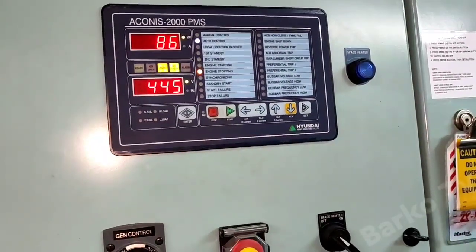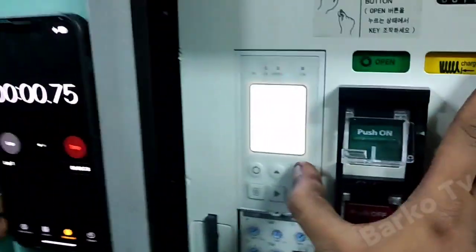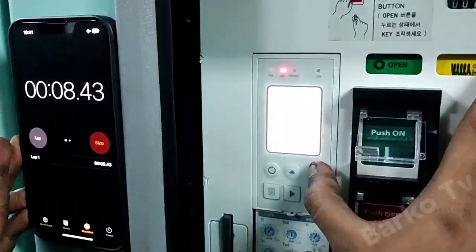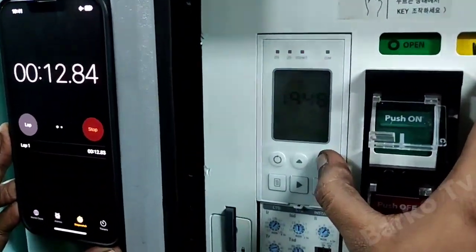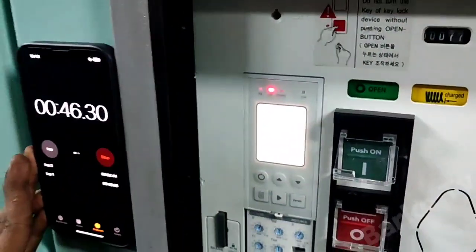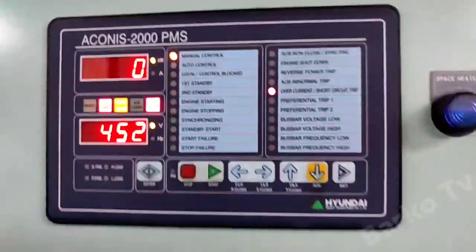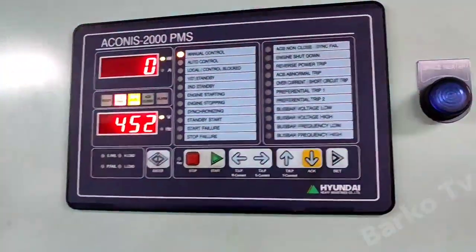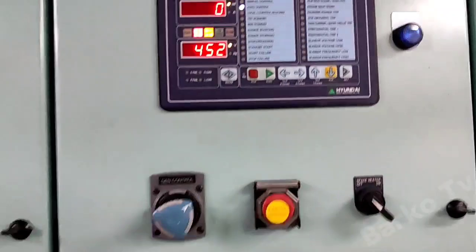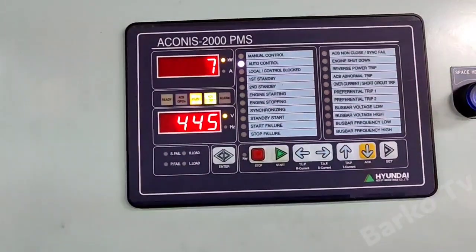We need to unload the generator from the bus bar, then test the OCR for simulation only. Shift to manual and that's it. You can see the indication — it's still 40 seconds. We are finished simulating OCR instantaneous, long trip, and short time trip. Put to auto and then put to bus bar. I hope this video helps you in your future job.